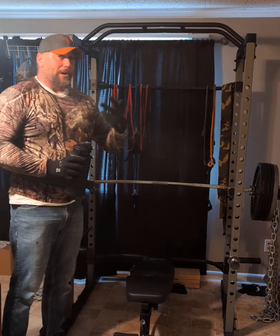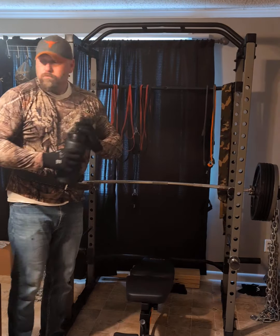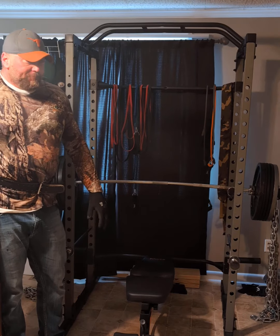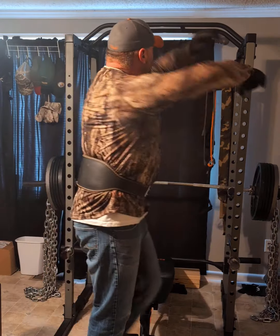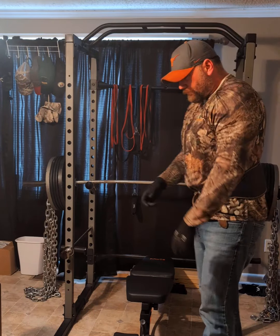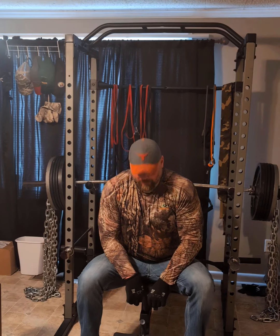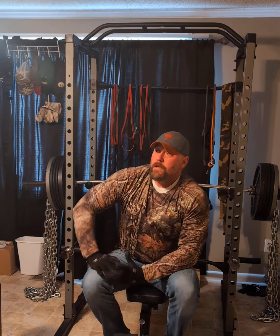I'm hungry already and I already ate three times today. A little secret for everybody — powerlifter and bodybuilder: if you're working out and training properly and you're not hungry all the time, you're not training hard enough.